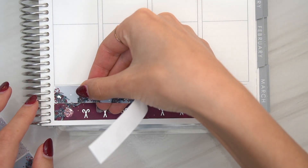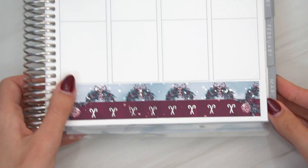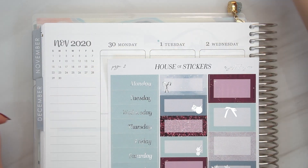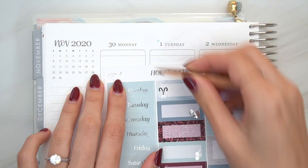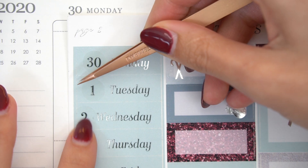My boyfriend proposed and now we're engaged and it's crazy. So, with that out of the way, exciting news, let's get into this video. So, this week I'm using a House of Stickers kit.